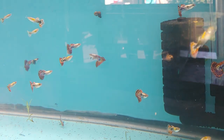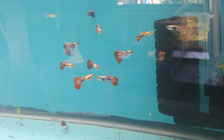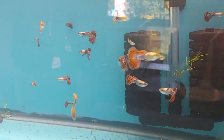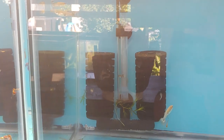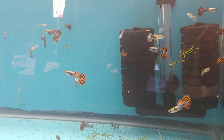Alright guys, thanks for coming over and taking a look around and hanging out with us. It's been a lot of fun today just talking fish with these two guys. Thanks for watching!